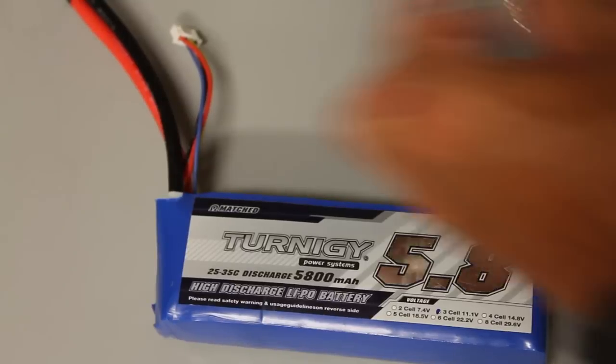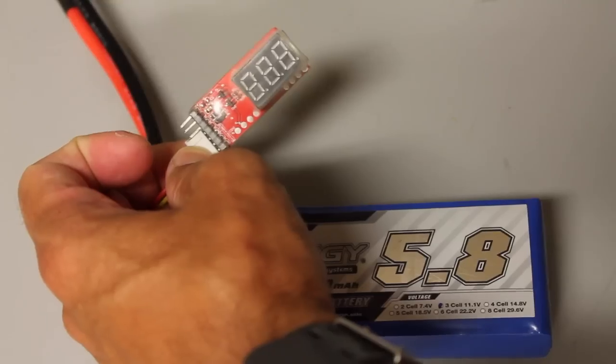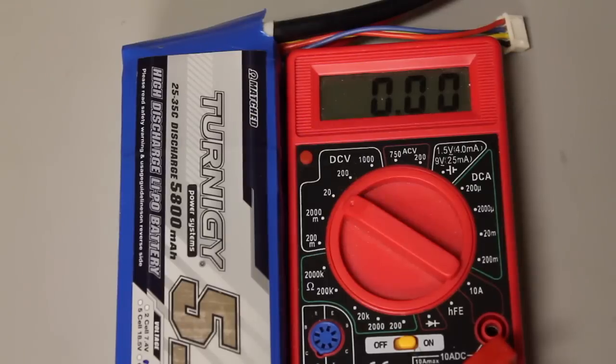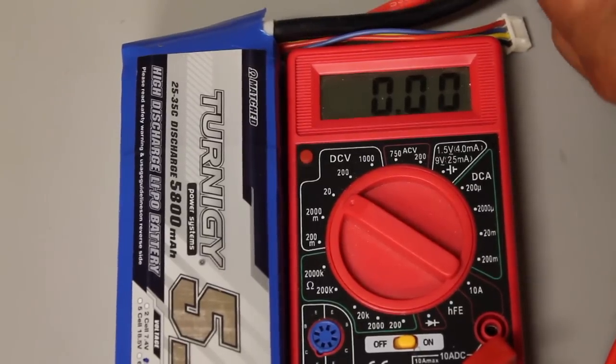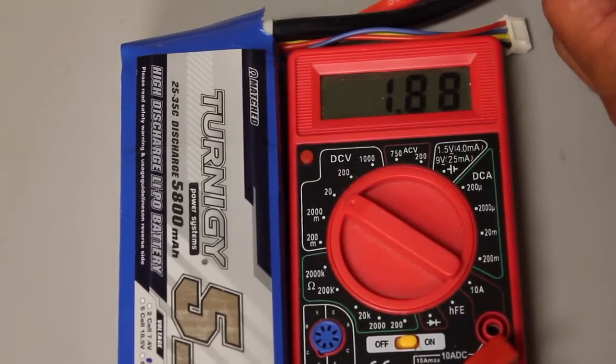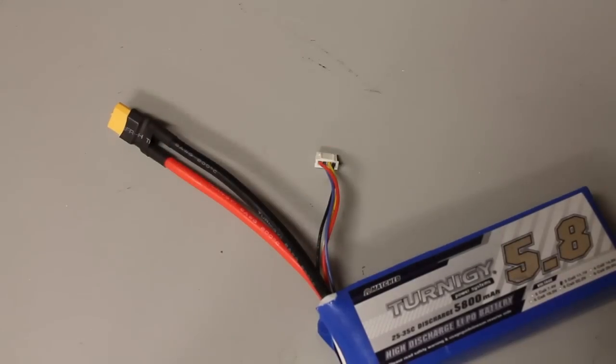I'll go ahead and disconnect the light bulb and take a reading with the balance connector. You can see it doesn't have enough power to even light up the LEDs. So instead I'll just take a direct reading from the XT60 plug on the battery — looks like we're at 1.9 volts. Next we're going to cut these leads.